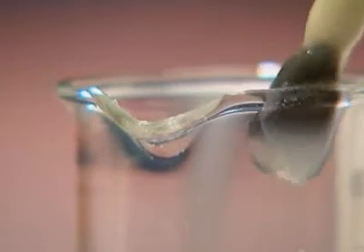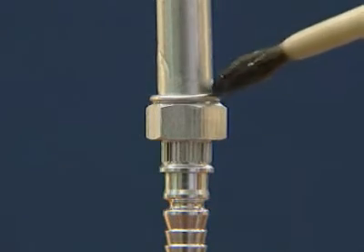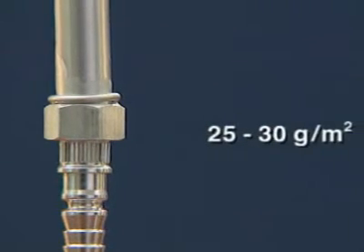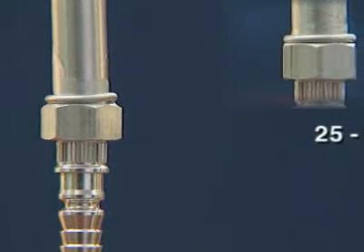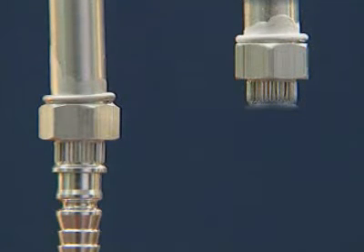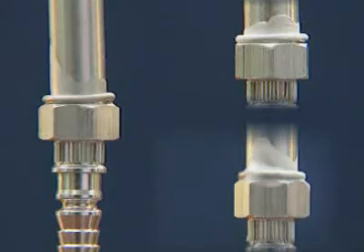The flux paste is then applied to the entire surface to be brazed; 25 to 30 grams per square meter is sufficient. Drying can be accelerated by ventilation or by gently warming the surrounding area. Care is advisable here — overheating leads to a risk of the flux flaking off or falling off.